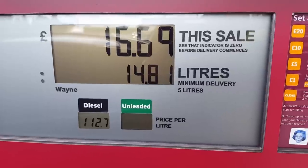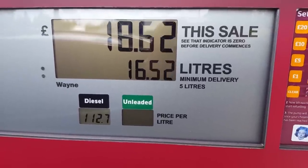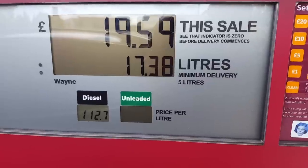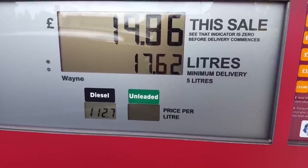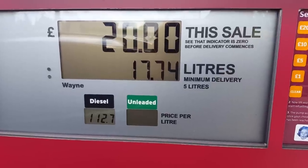It cuts out on my car when I put it in too fast anyway — 17, 18, 19 — and look, it slows down on its own and creeps up to the 20. Done.